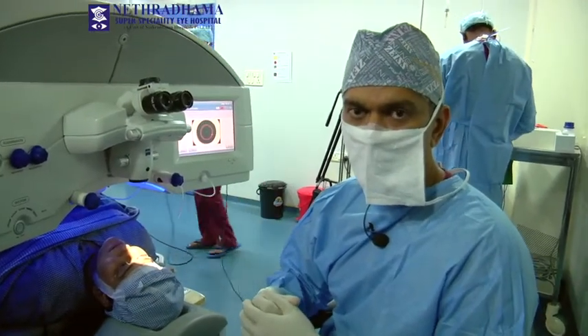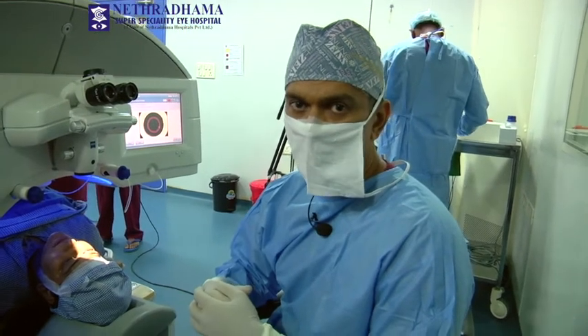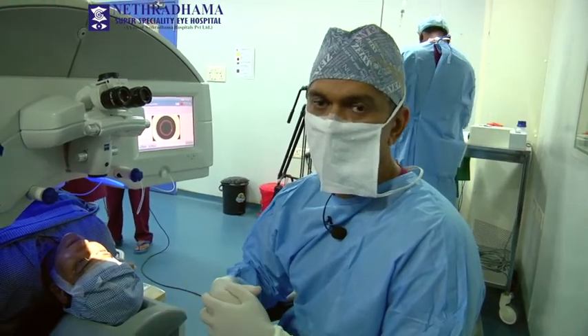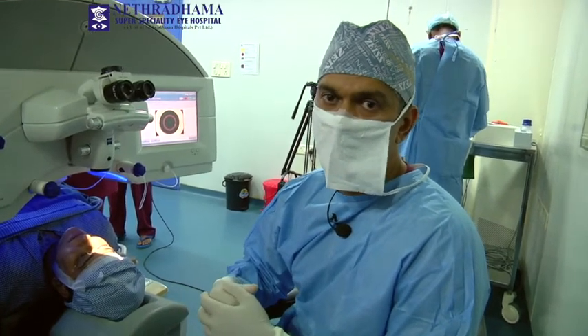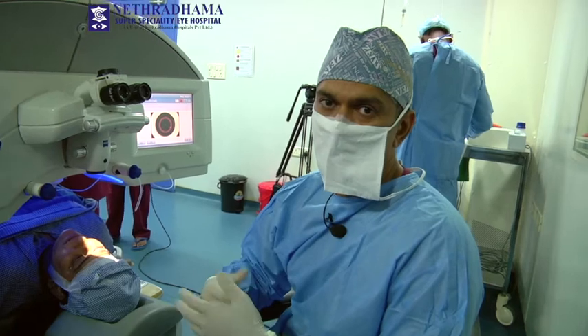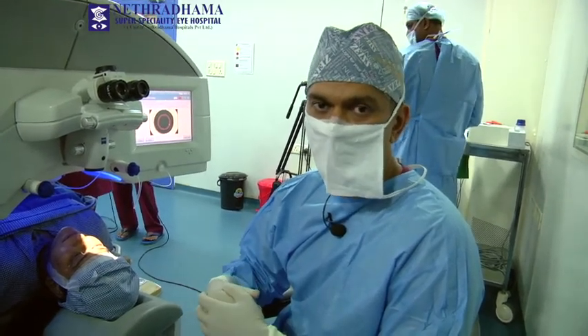That was a demonstration of the Kera rings with the Visumax femtosecond laser for making the channels. It is quite a simple procedure and it improves the regularity of the cornea, improves best corrected vision, and then the residual refraction can be corrected with the toric ICL. Thank you.